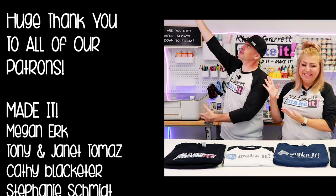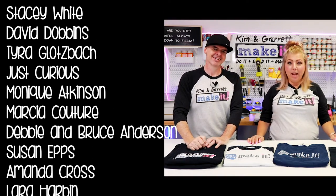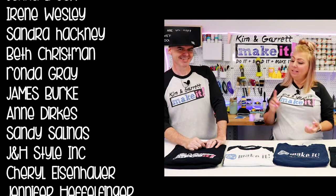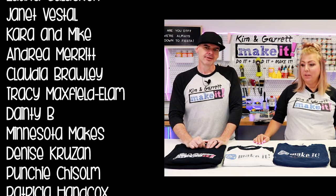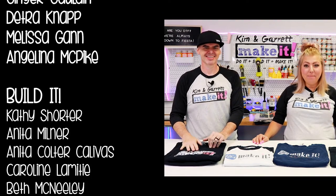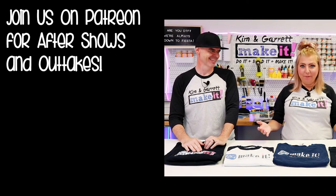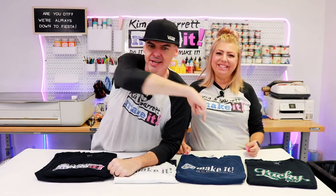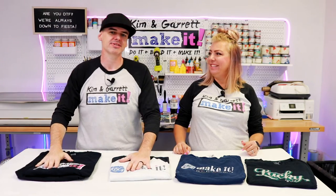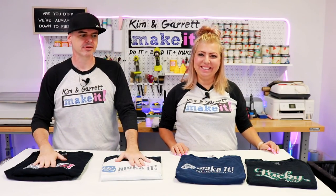Big thanks to all of our patrons — thank you so much. We just had a Zoom call with 20-plus people on there. They run over an hour now because there's a lot of exchange of information, sharing, and experiences. We'd love for you to join us over on Patreon and join those Zoom calls. We are about out of time, so if you're not joining us for the Patron After Show, we'll see you next week where we'll do it, build it, and make it again — and on Tuesdays for Test Cut Tuesdays. Halloween is coming up for the next month or so. We'll see you next week!